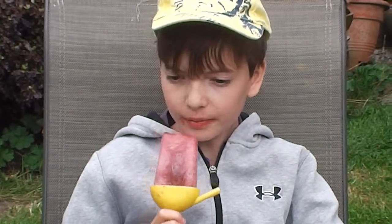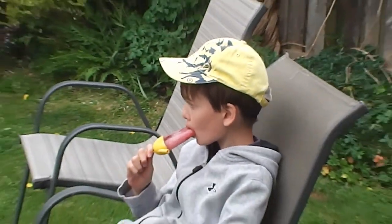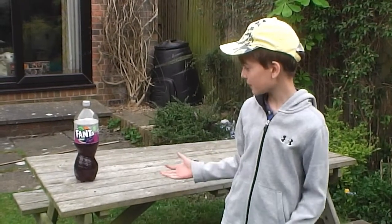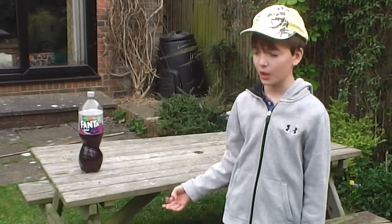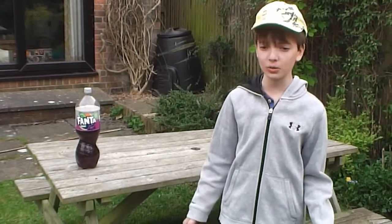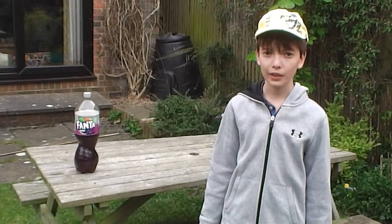Okay guys, I really hope you enjoyed this video. Grape Fanta is a really new drink — it doesn't quite have the original taste vibe that the original orange and lemon Fantas have, but it's really nice. It's like my favorite fizzy drink in the world. So guys, if you enjoyed this video please like, subscribe, and turn on notifications, and I'll see you in the next one!